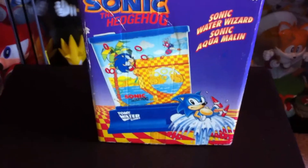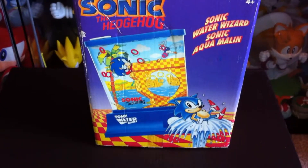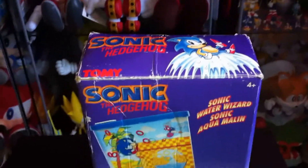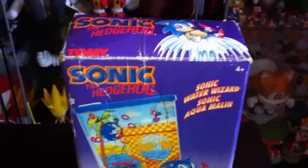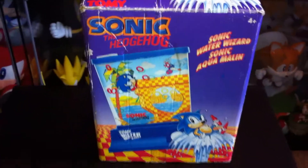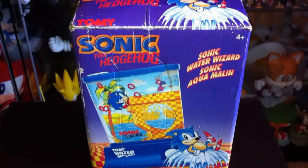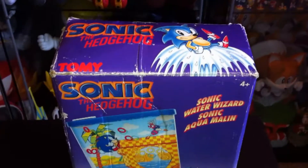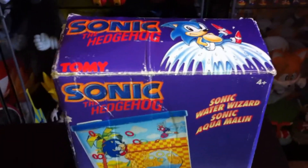From what I found, I believe they were around £4.99. So yeah, I've had mine that long, so it has had a bit of wear and tear. But as you can see I still own the box for it, which is quite fantastic on its own, because these are very hard to find with the boxes still intact with them.